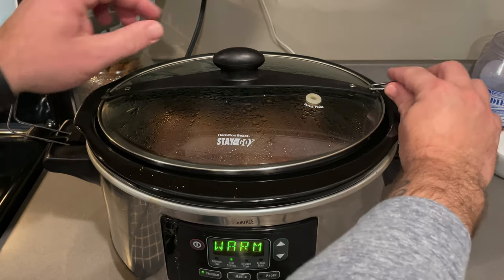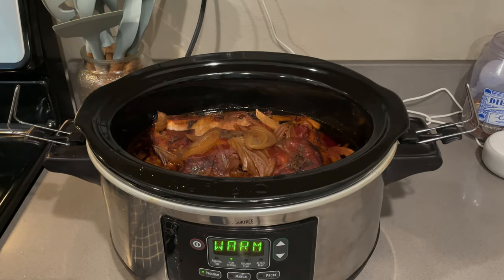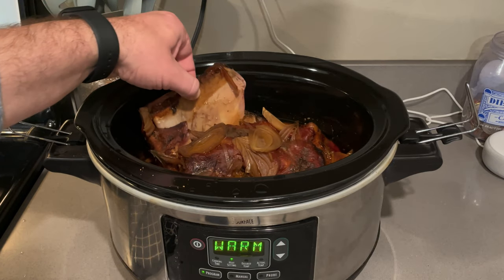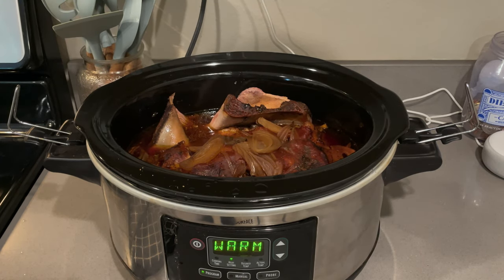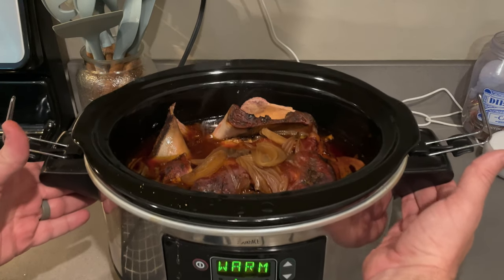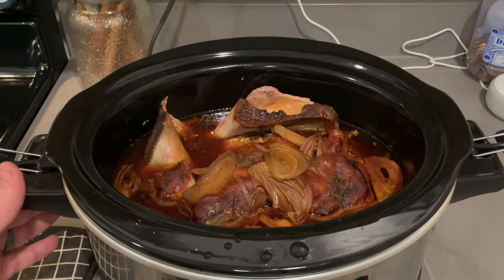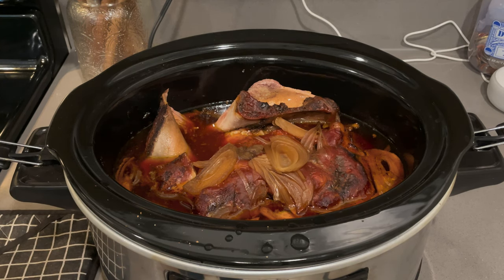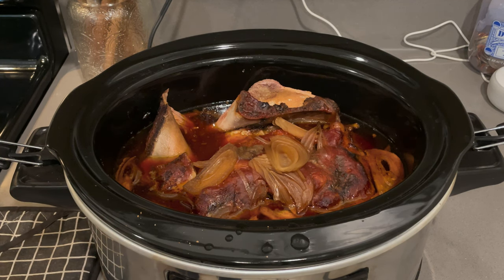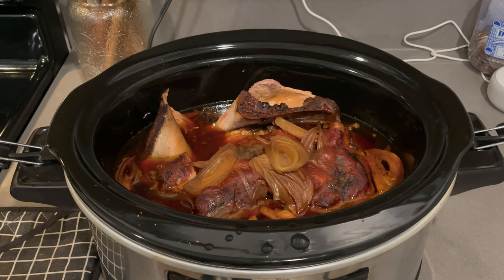All right guys, this is the final product. As you can see, that pulled pork looks delicious in there. I don't have any gloves on and this is still hot. See how that bone pulls right out. Now there's a ton of juice in here, just like I told you. I like to save some of this juice and put it in a Tupperware — I'll pour some of it back into the container for the leftover pulled pork, so when you reheat it you have a lot of that juice left. We're going to transfer it over to the bowl and I'll show you how we pull it apart with a fork.